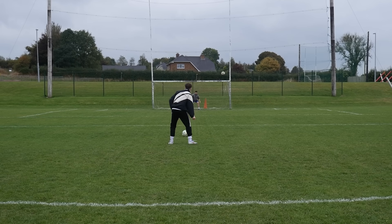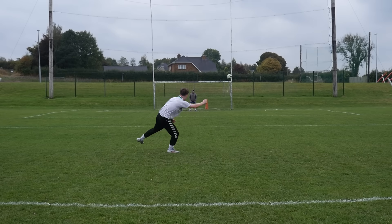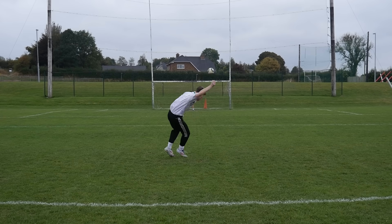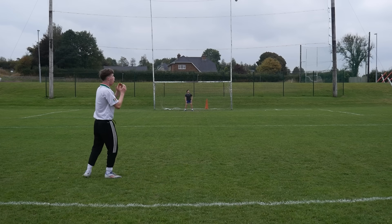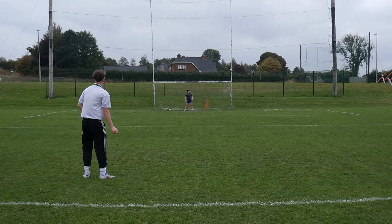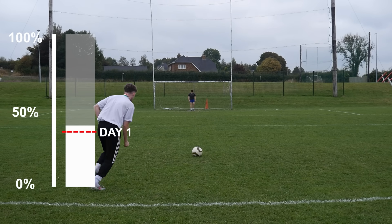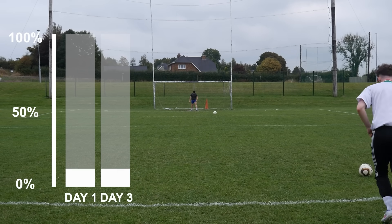Day three actually went a lot better than day two. Pretty good day so far — some of them knuckled beautifully, perfect knuckles. But I was still nowhere near as consistent as I needed to be, because the percentage of shots going on target was 40%, which was only 3% more than day one. The amount that knuckled stayed the same.